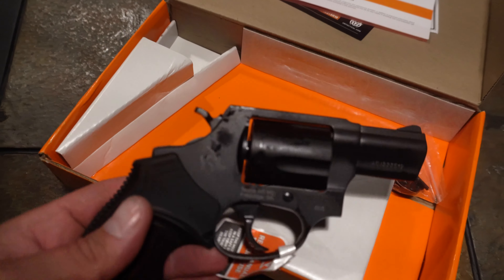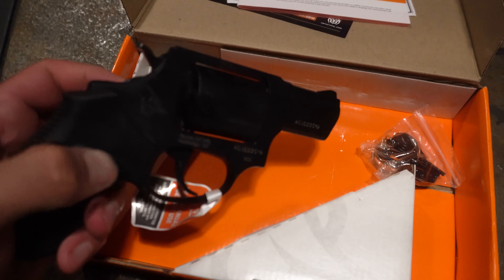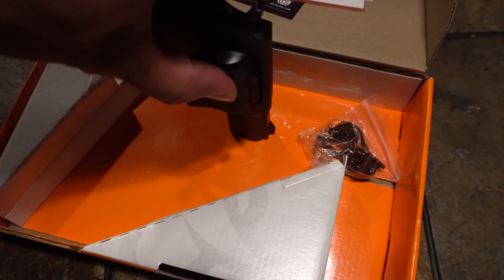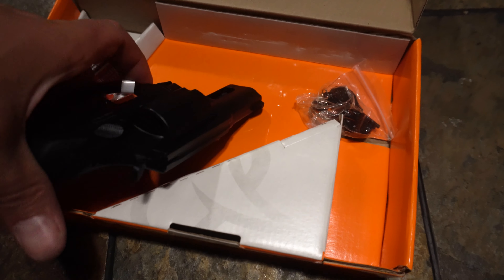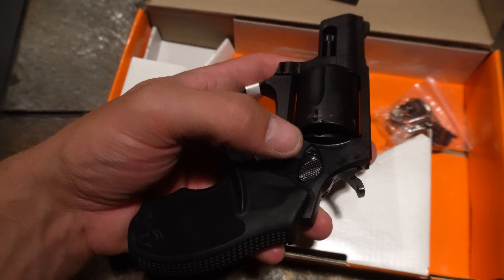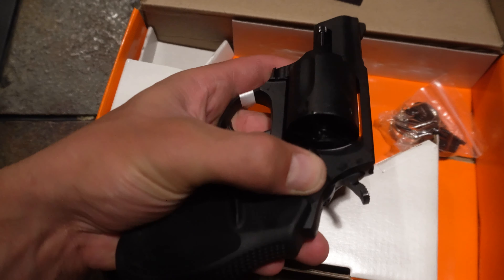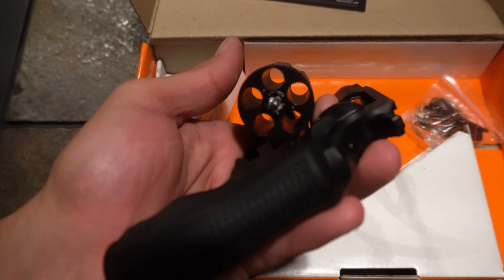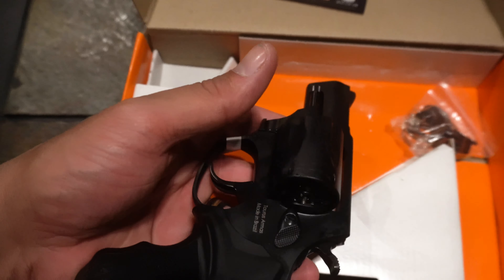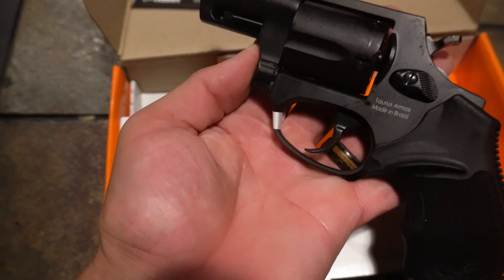Alright, so I do have the firearm out of the package. What we're going to do first is verify that this is actually unloaded — even though it came from the factory and a gun dealer. Right here you have your cylinder release latch. For this one, you press it towards the actual cylinder and then you can open up the cylinder. You can see there's nothing inside here, so I'm just going to close that back up.